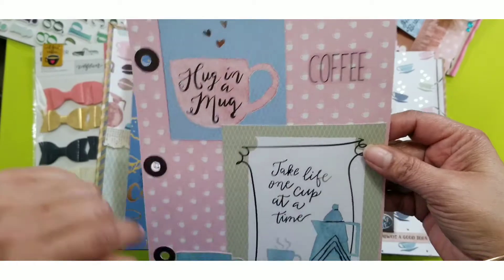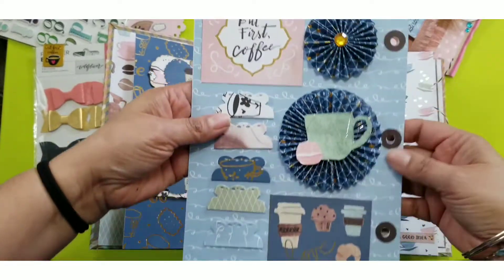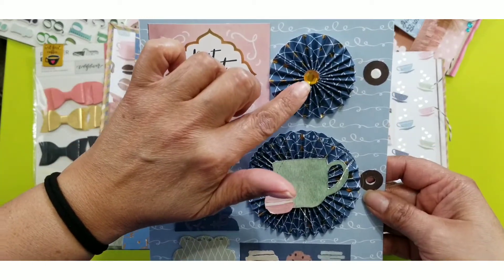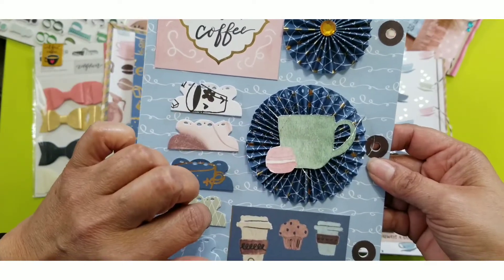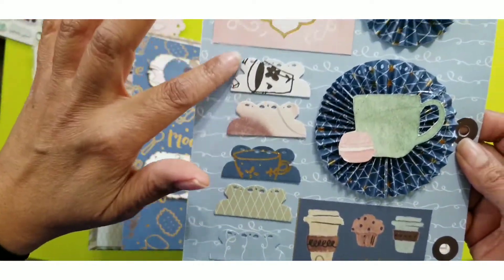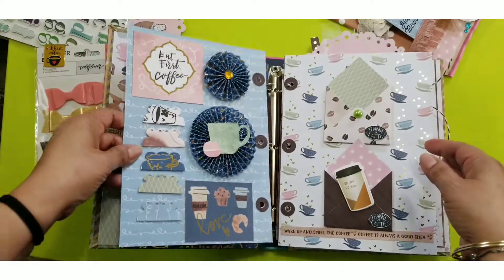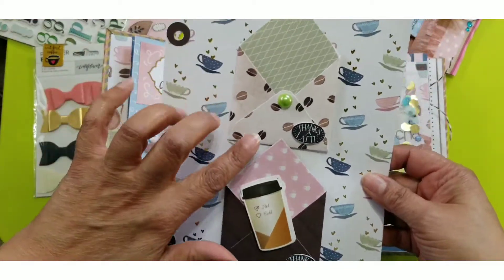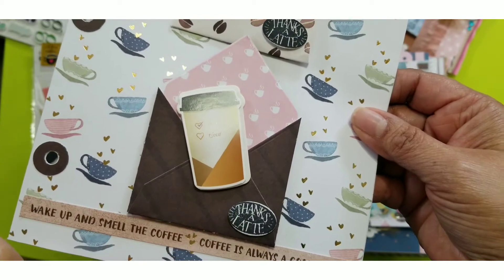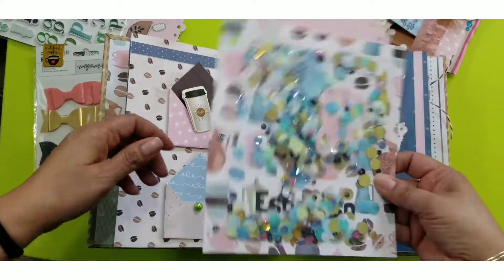Here I decorated a page by fussy cutting some images from the 12x12 paper and added a sticker that says 'Coffee' — I got those stickers from Dollar General. Then I made some rosettes, one with a jewel in the middle. I fussy cut a cup from the 12x12 paper and made some little tabs on the side. Underneath that cup I added some thread. I also made four envelope embellishments — two on the front and two on the back — decorated with coffee cup stickers from Dollar Tree and jewels.